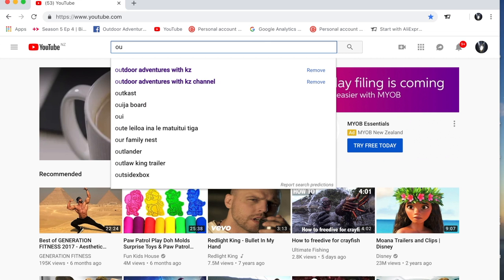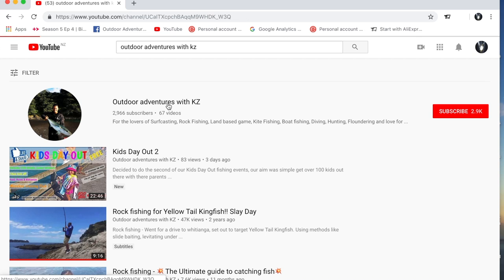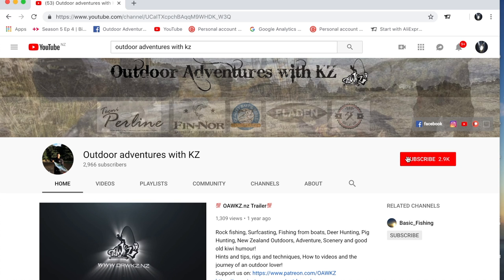Don't forget to look up our YouTube channel — Outdoor Adventures with K's. Subscribe and hit the bell icon to stay notified every time we upload a new video.